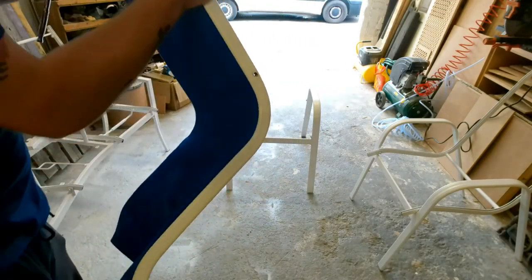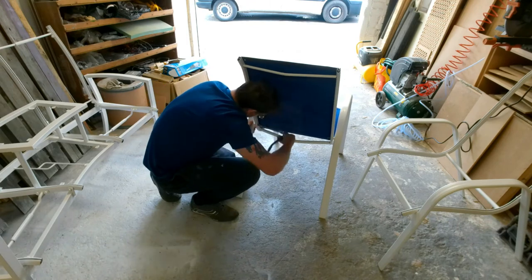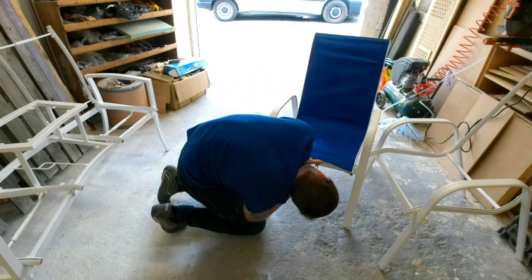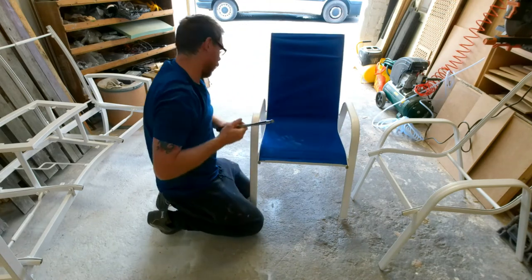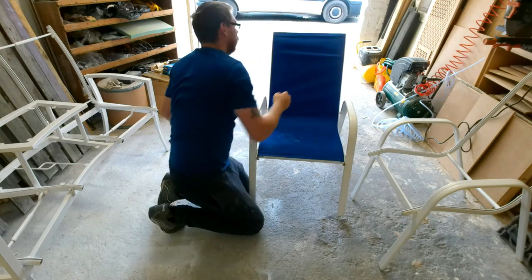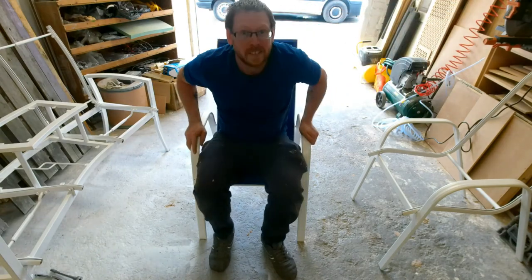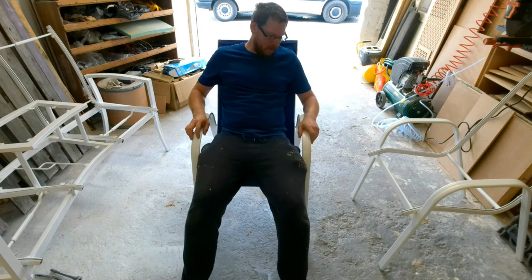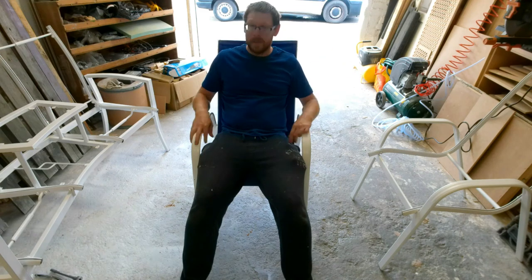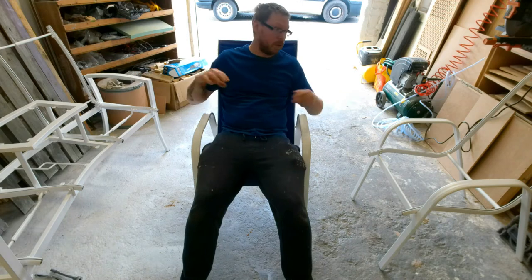Alright guys, so we've got the chair set up. We're going to get this put back on and get it bolted in place. Alright, so that's it - nice and tight. That's all good to go. Nice and strong. Give it a test - there we go, nice and strong. Better - comfortable to be fair. I'm going to get the other three done, probably not today because we're getting quite late again. But I'll get the other three done and I'll show you what they look like finished.